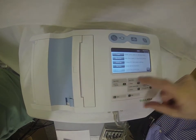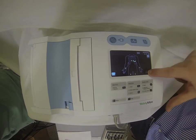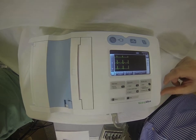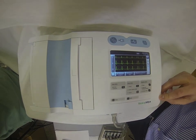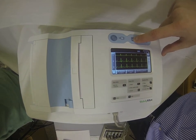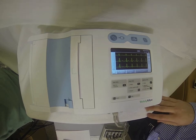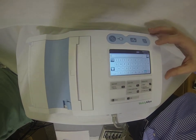In order to capture our test, all we're going to need to do is hit the Auto ECG button at the top. Hit that and it's going to ask us for some basic patient demographic information.